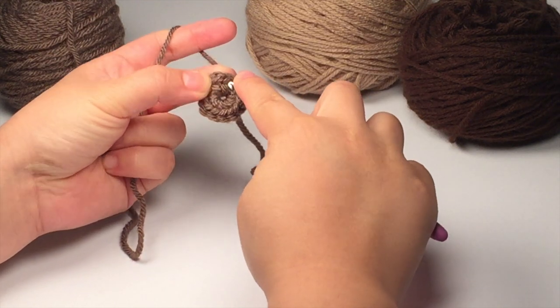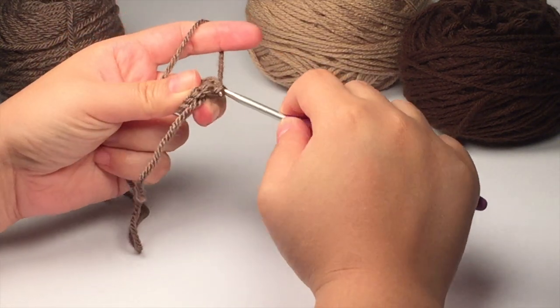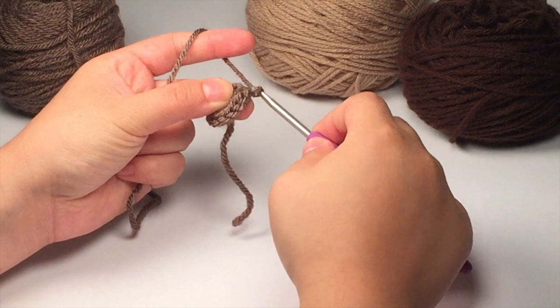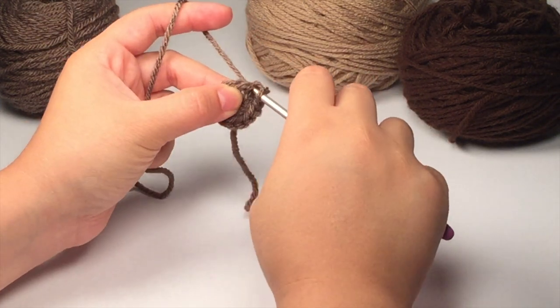Once you have your 12 single crochets, go ahead and join to the first single crochet of that row. Make sure the circle is tight, then chain up one and single crochet into the next three stitches.